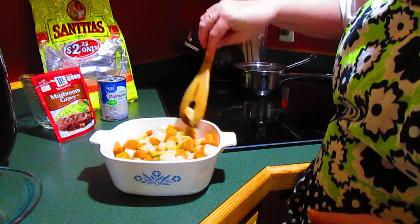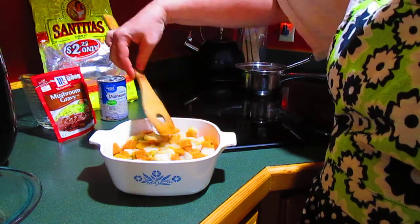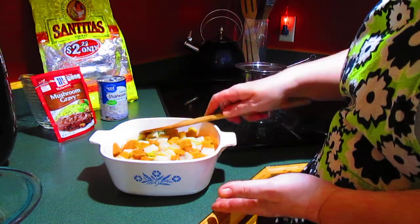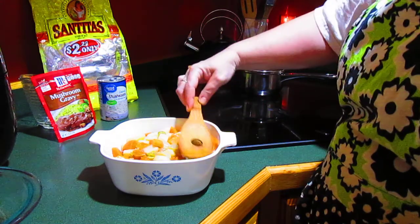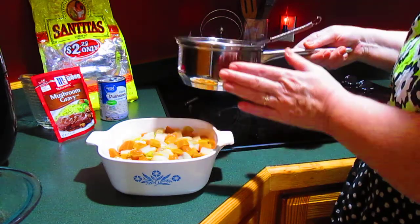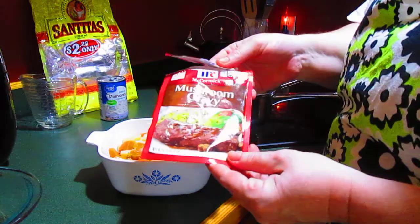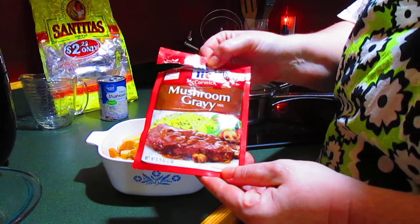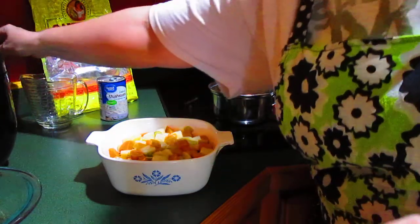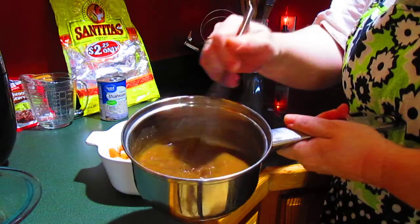Now, you can mix this up if you want to, but I like the layered look and the tortillas absorb any of the oiliness from the ground beef, so that's nice. I have also prepared, just by the package directions, a package of mushroom gravy. It's a cup of cold water, you add the mix and bring it to a boil and then it's ready. That's what's in this pan — the prepared mushroom gravy.